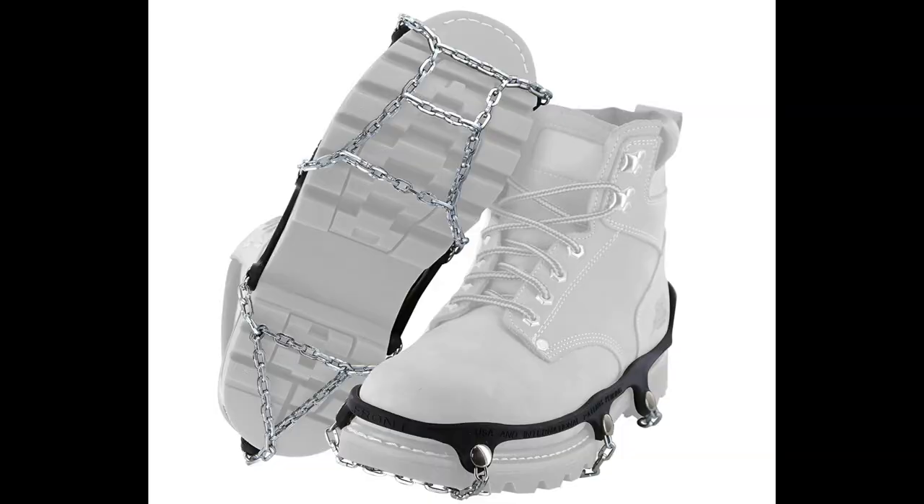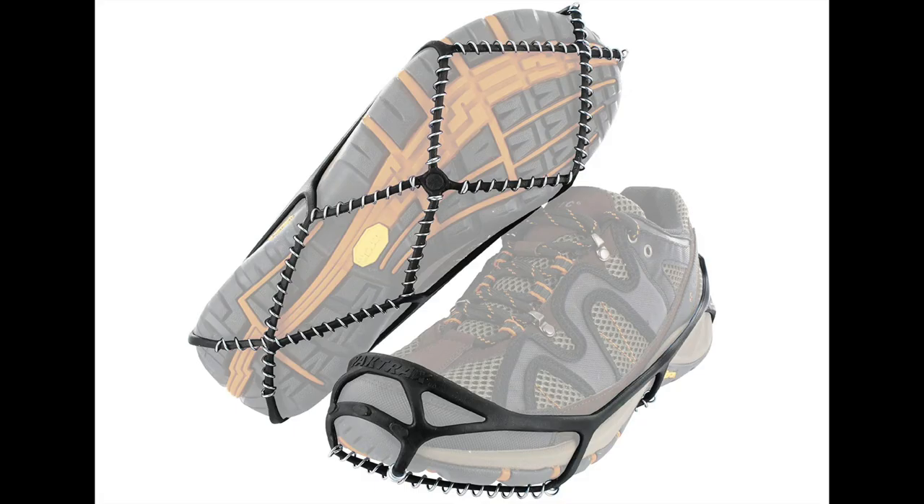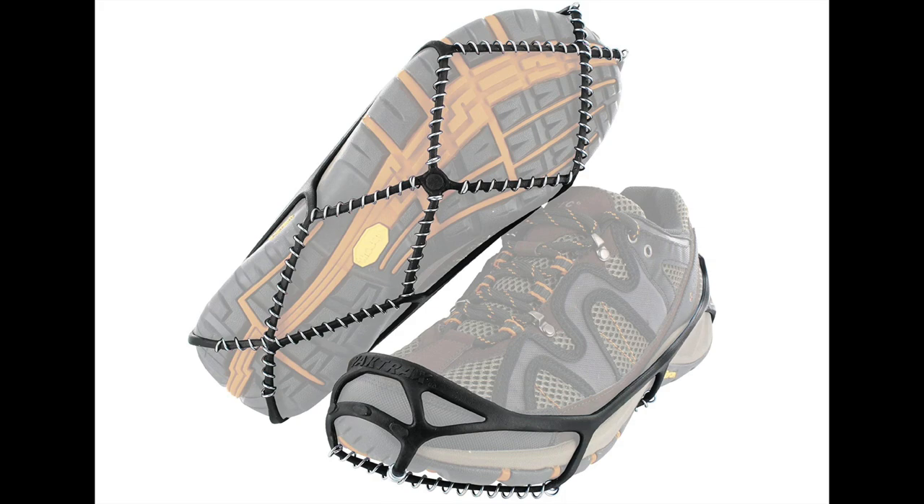There are a lot of in-between options between the micro spikes and the nano spikes — traction devices that are just chain material or coil material. I'll insert photos here. They basically all do the same thing and help you not slip on ice and compacted snow, but the chains aren't going to give you as good of a grip as the spikes would. So keep whatever activity you most do in mind when you are purchasing.